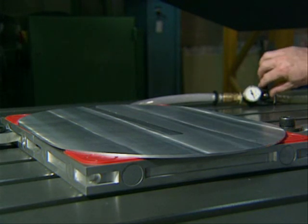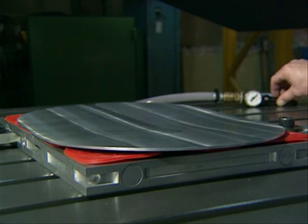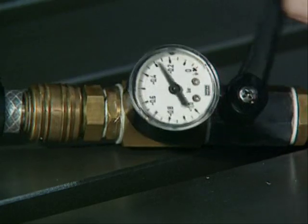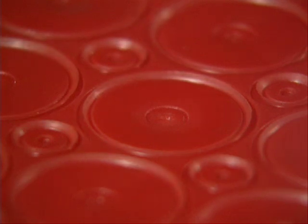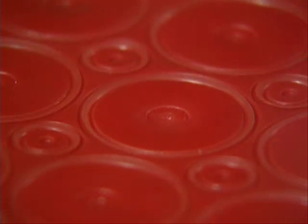And then released. To demonstrate the action of the lipped edge suckers, a plate of glass is placed over the vac mat. When the vacuum is applied, the lips deflect outwardly, pulling down the component, or in this case a plate of glass. When the vacuum supply is removed, the lips reform.